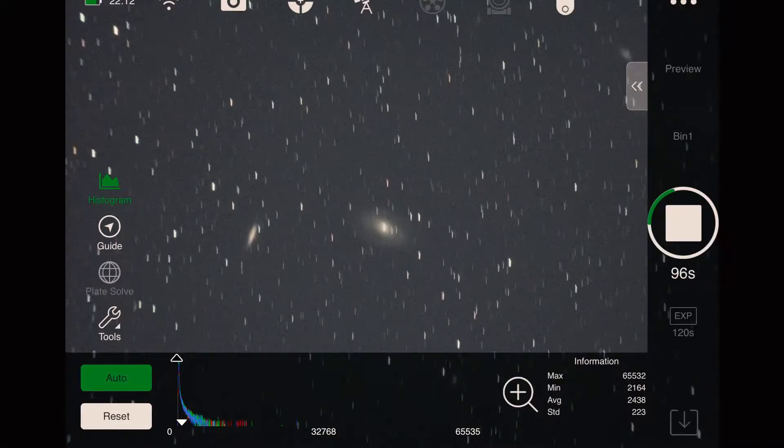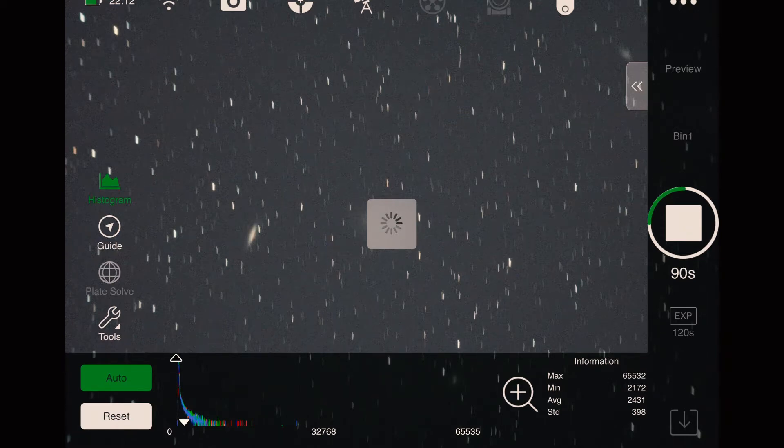We are already polar aligned and focused. Now we're just pulling up an image of Bode just to see what exposure length I want to go with. So what I'm shooting is Bode's Galaxy and the companions around it. Right now I'm doing three-minute exposures. The plan for tonight is 60 light frames on Bode's, then I'll get my calibration frames and leave. Because it's cold, I'm just kind of chilling in the car browsing social media.